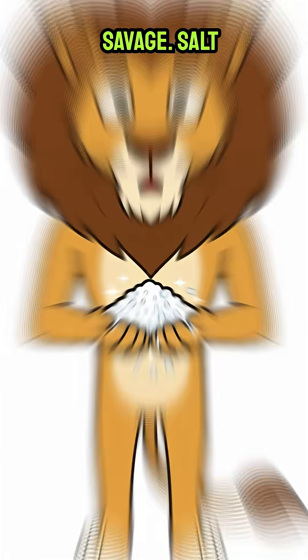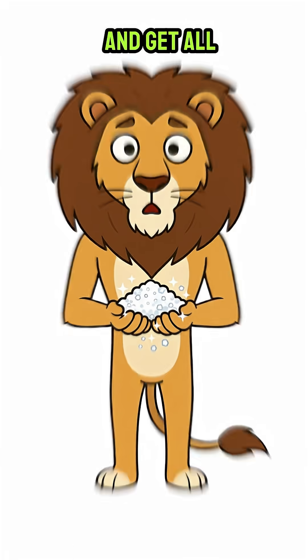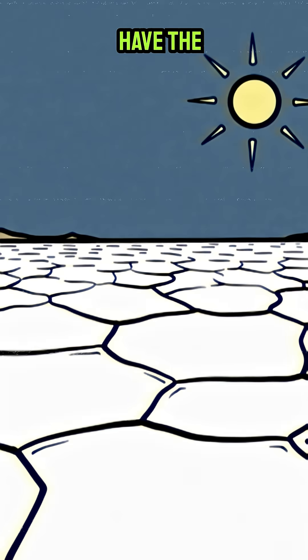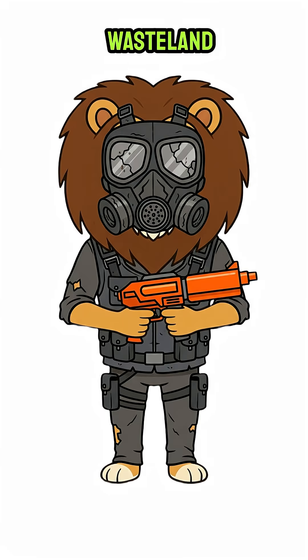Its chemistry is savage. Salt has a higher boiling point than water, so it gets to stay behind and get all dry and crunchy while the water vapor flies away. Now you have the world's most valuable seasoning, all from just a little science and some wasteland hustle.